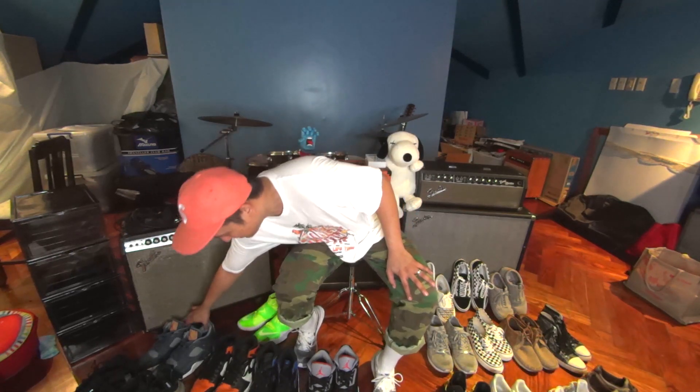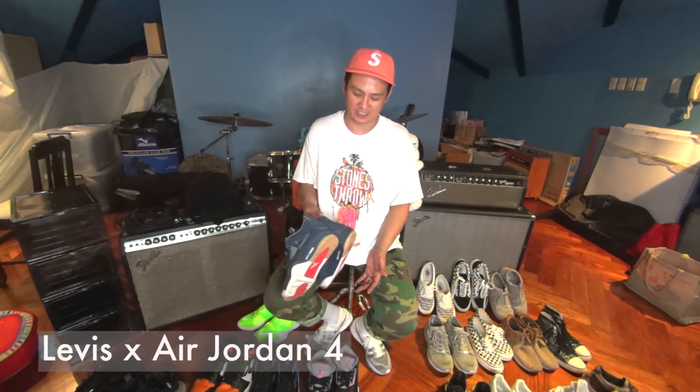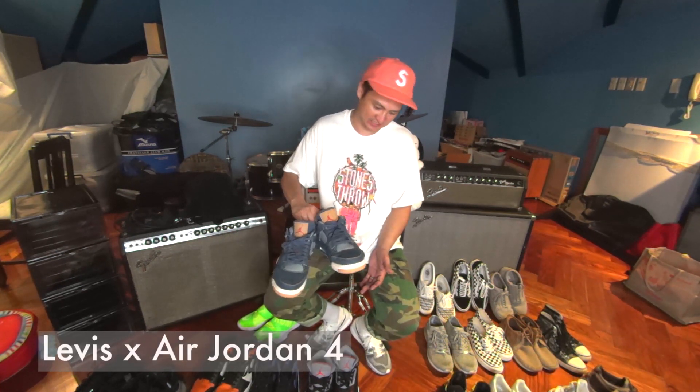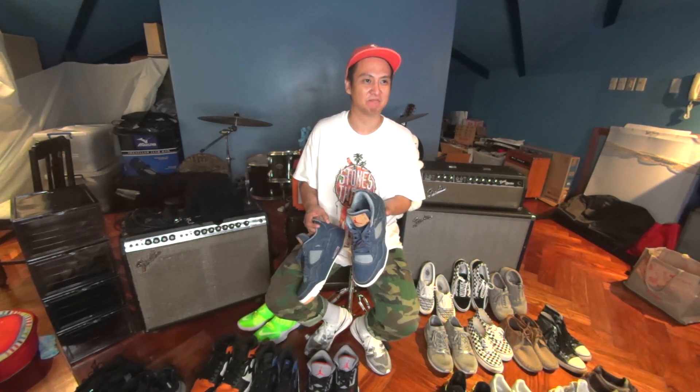Speaking of remixes, I also like how they remixed this one — the Jordan 4 Levi's, the new denim ones. A lot of people have been distressing them. I'm trying to wear it maybe twice a week just to wear them out a little.